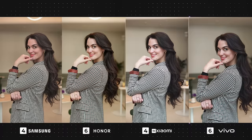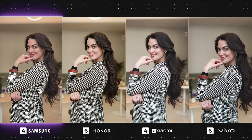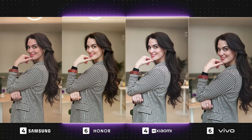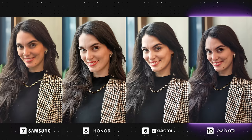Moving on to portraits indoors, Vivo has nailed this one. The edge detection is perfect, and it has a very natural look with good color accuracy. The Galaxy is leaning slightly towards a pinkish hue but does look vibrant — it would have been my favorite out of the lot, but unfortunately the edge detection has failed slightly around my head. Honor and Xiaomi have both resulted in overexposed images, with Honor being more yellow-toned and Xiaomi remaining on the cooler side. In this last photo, edge detection-wise every photo has done a really good job with Vivo being my favorite — it's not overly warm or too saturated, and it has a good balance of exposure and contrast.